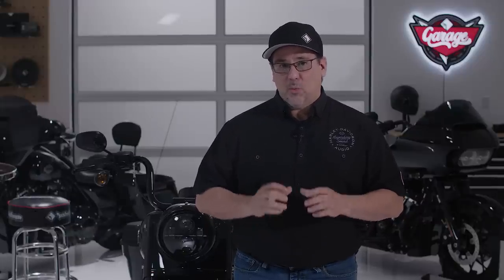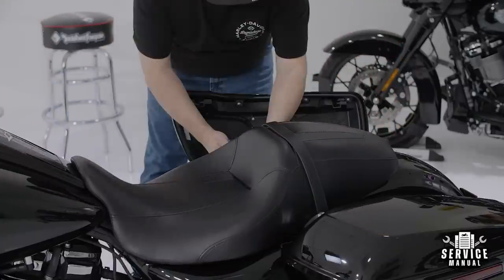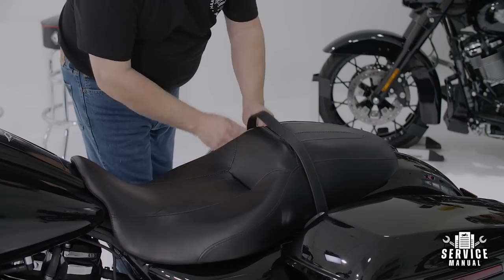Before you get started, you'll want to disconnect the battery. You never want to work on the electrical system while it's connected, as this could cause a short and damage your electronics. Start by removing the seat and attach the BCM cradle to access the battery, then disconnect the battery.